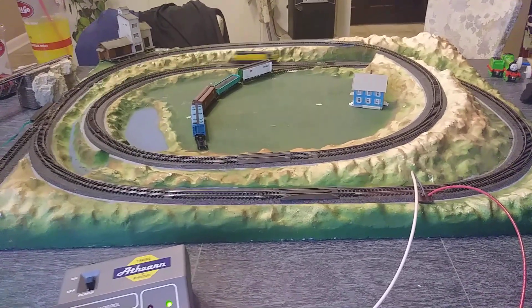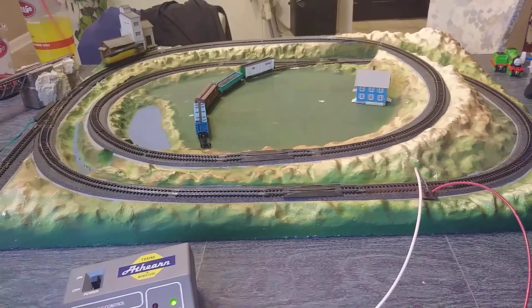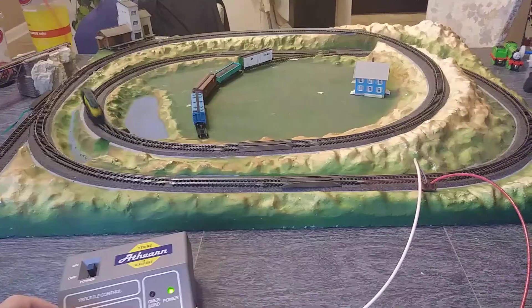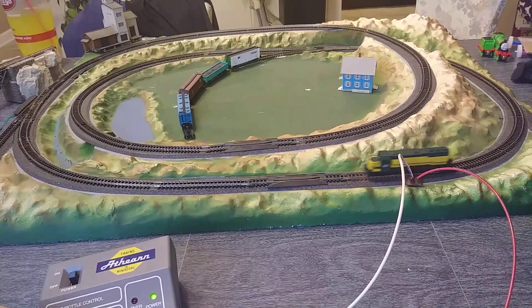When I try to bring the cars through, they tend to derail in a couple spots, so I'm double-checking those to make sure they're okay. But again, $10 is not bad — not for a little N-Scale set.